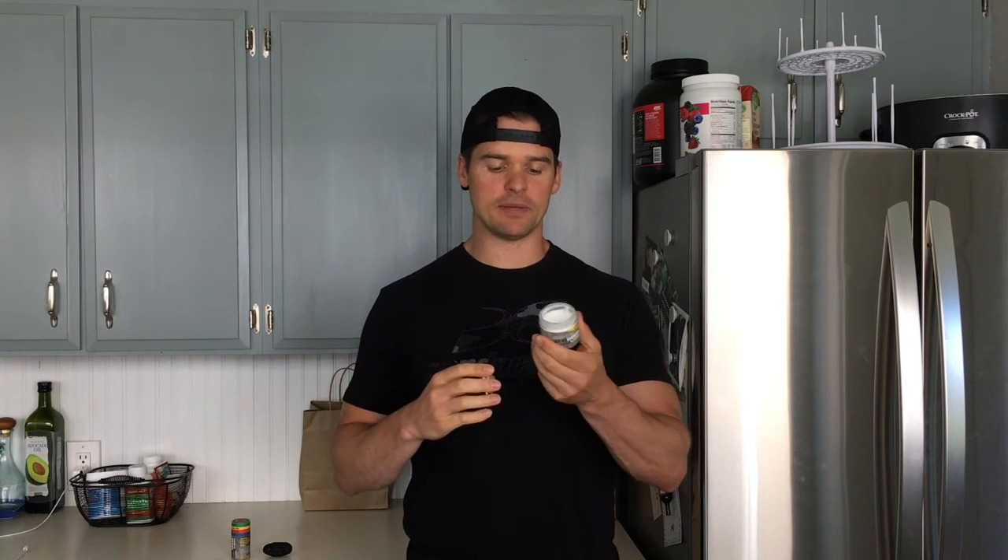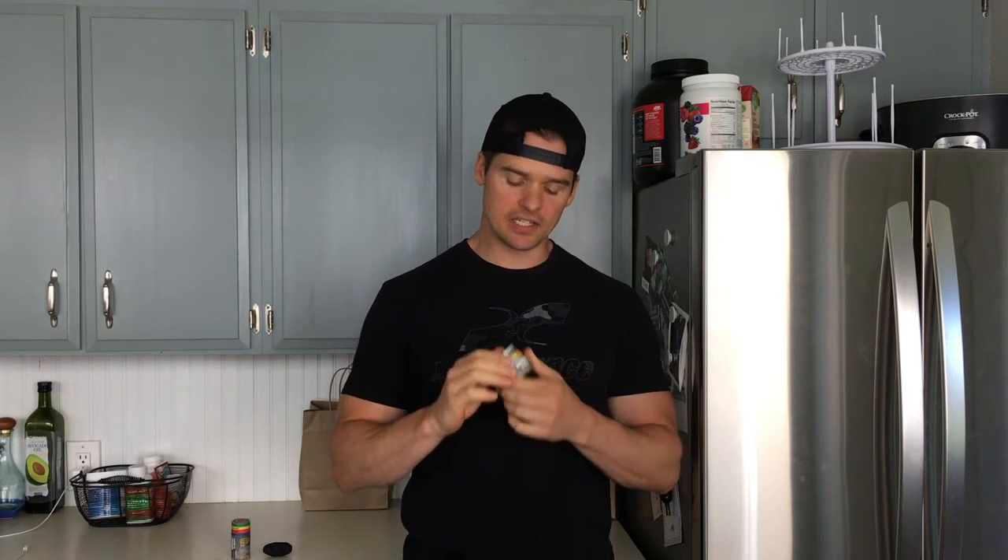Next up is this cream. The cream is great because it moisturizes your hands on a daily basis, but not in a greasy way. What it does is help regenerate your cells and the tissue in your hands so that they continue to stay healthy and get better — especially if you have a rip, moving things in the right direction.